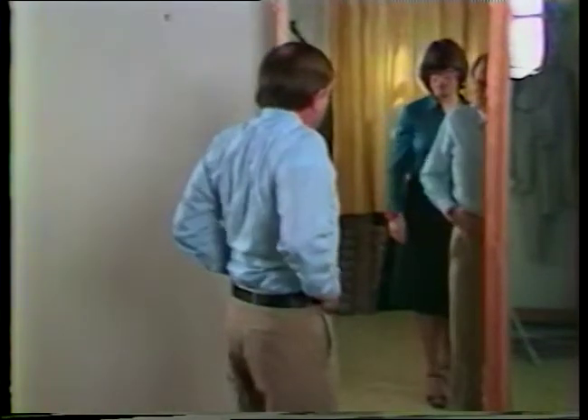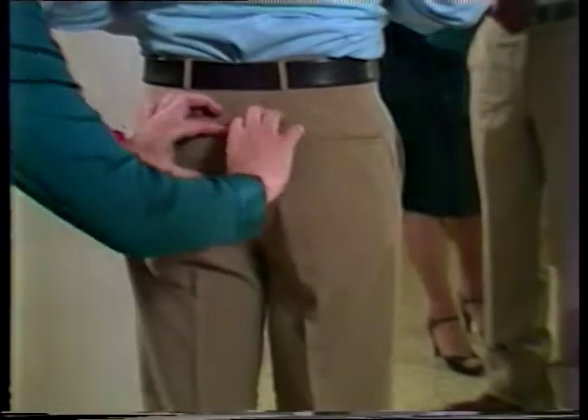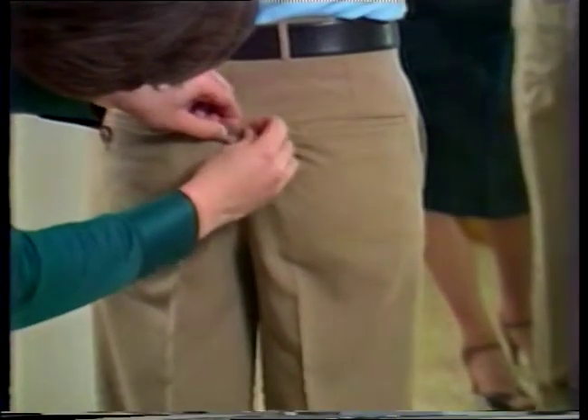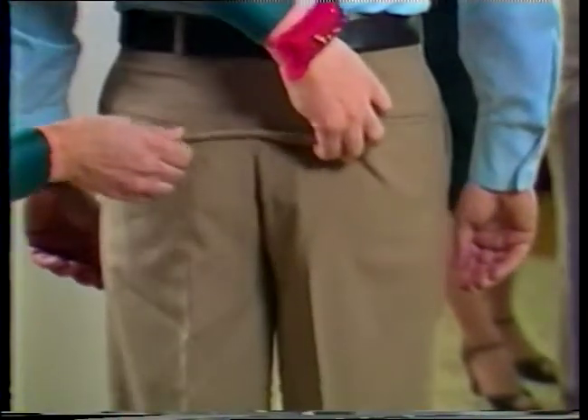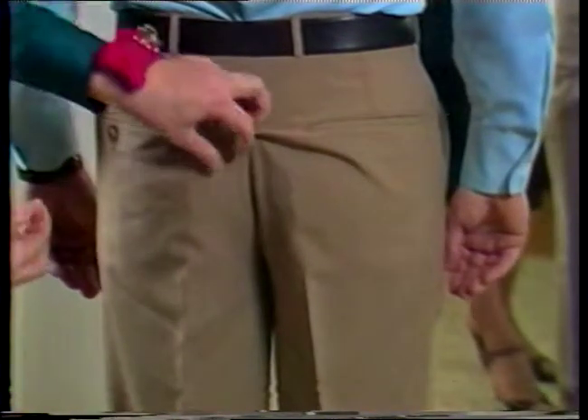Because of the more involved waistband construction in men's trousers, a different method than the one just shown for altering the crotch length is frequently used. Again, determine the amount of alteration needed by pinning out the excess as a horizontal tuck at center back. The appearance of these slacks also indicates the need for a second alteration to remove the excess ease from the hip area.